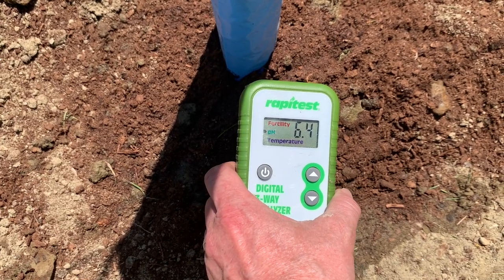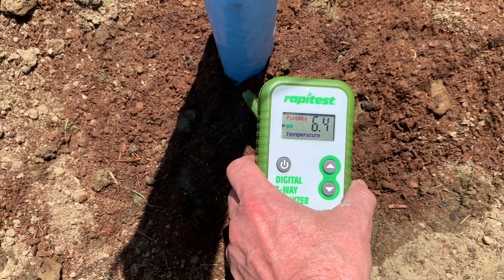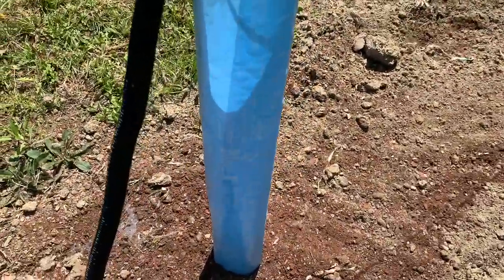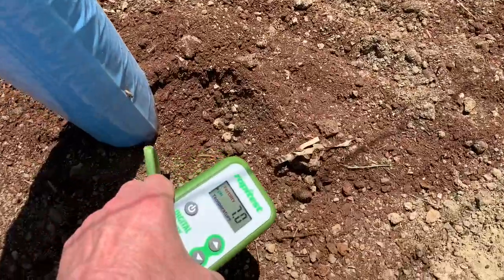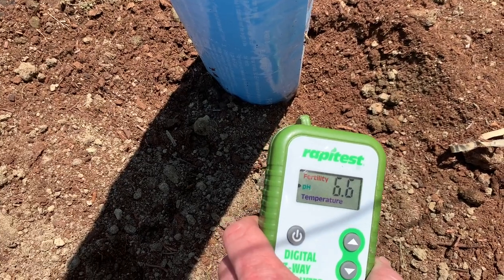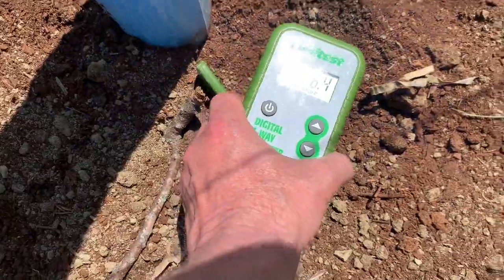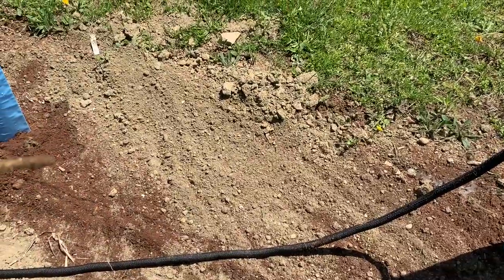When we started we were up around 6.8. We put the soil acidifier in and just put the peat moss in, so it's going to take some time. This next spot has water running everywhere — we got water built up down in there. So we're looking at 6.4 to 6.5 across the spots. We'll keep an eye on it, keep testing, and hopefully by the end of the year we'll get it where we want it.